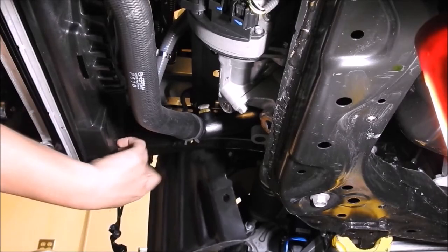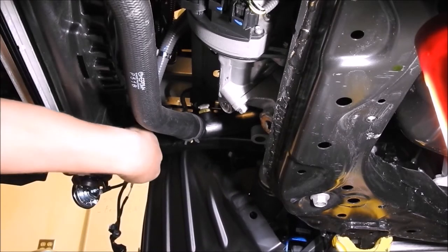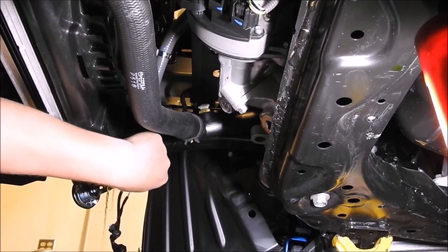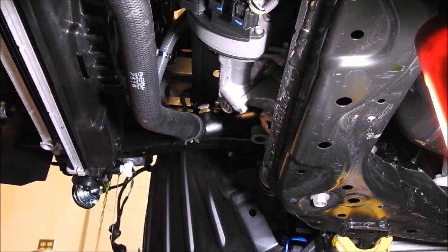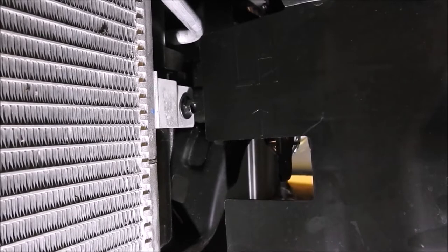First, you will want to drain your coolant. I highly suggest doing this after the car has cooled down completely, with the under tray removed. You will see a white plastic threaded plug located on the passenger side of the radiator. I recommend you locate a container to hold the coolant that will pour out once you start to loosen this plug. Let the coolant drain out completely before moving on to the next step.